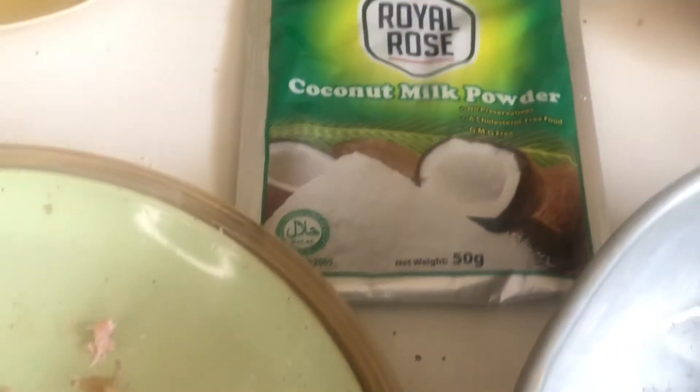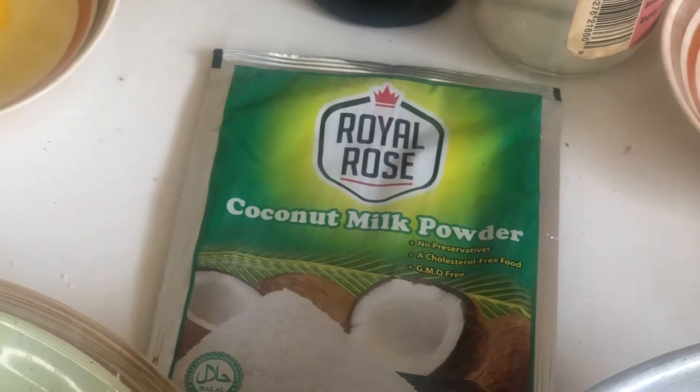And of course you need some boiling water — I almost forgot that — to help dissolve the coconut milk powder and also to form the milk from the coconut itself.